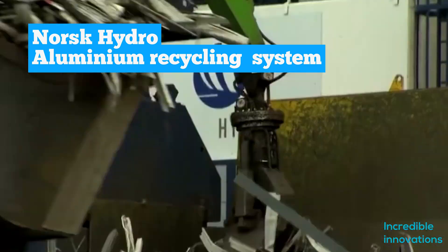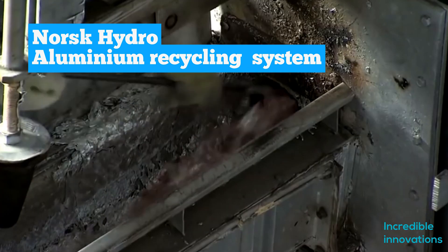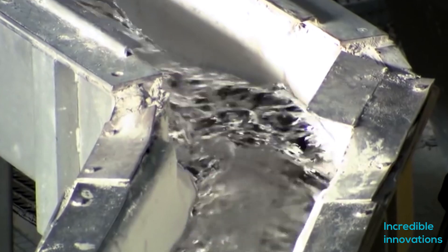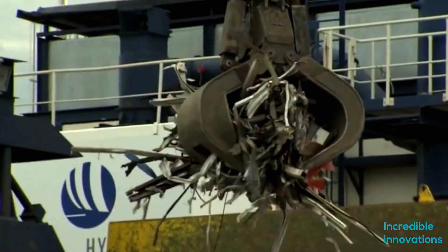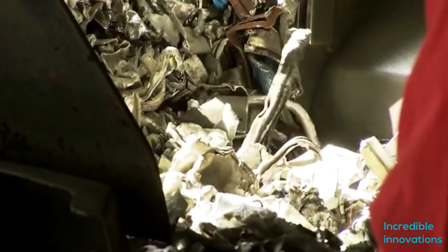Aluminum — we have an abundance of it on Earth. But even aluminum recycling is top-notch. Whatever we see made of aluminum has gone through multiple reincarnations. At Norse Hydro, we can see it going through one such process.